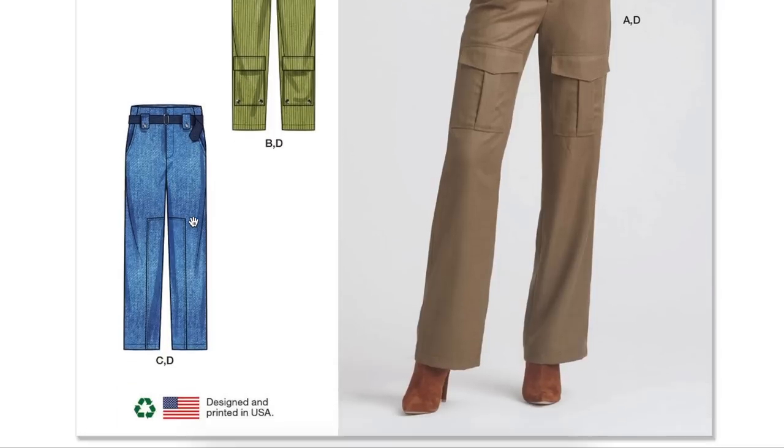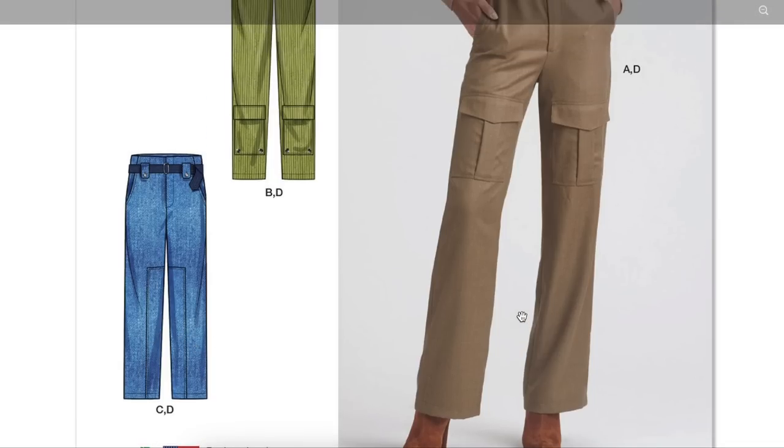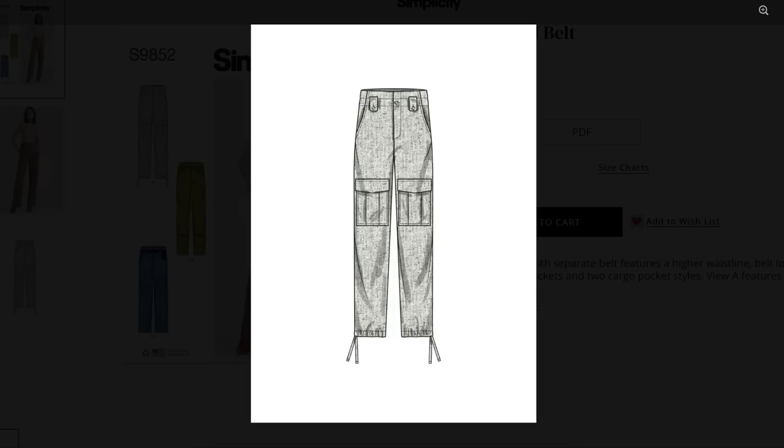D is the belt. So this pant has a little patch for your inner knees and calves — because those might rub together. Very impractical, but I guess fashion can be like that sometimes.